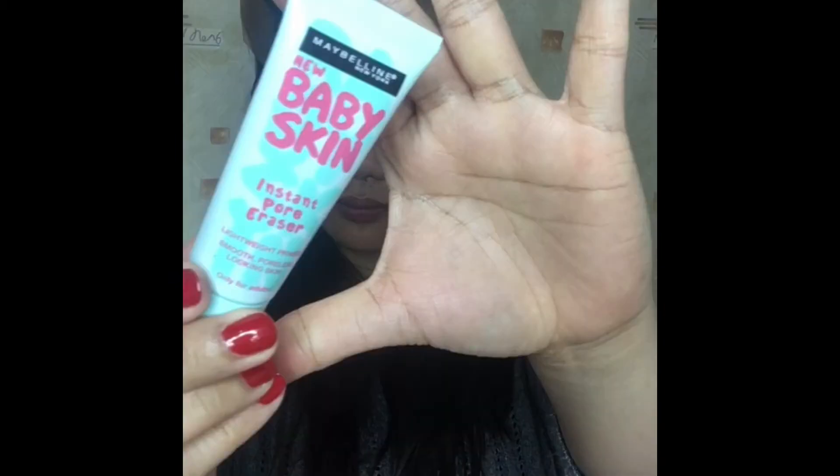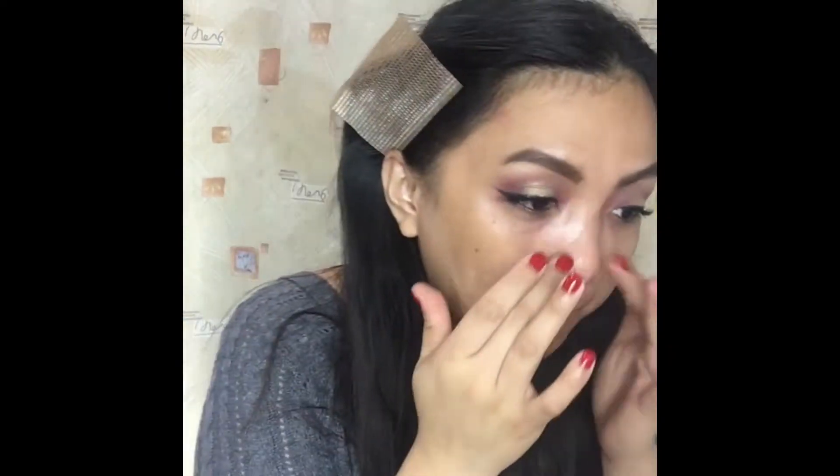Next, I will use the Smashbox Skin Slug Pore Eraser. I'll just put it on my nose, my forehead, my chin, and all over my face. But before that, guys, there are fallouts, so I will just remove them and resume after that, of course.